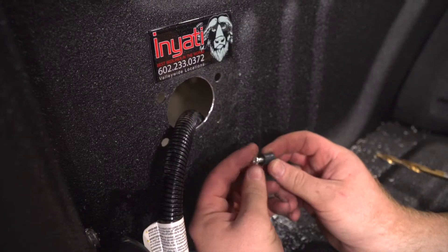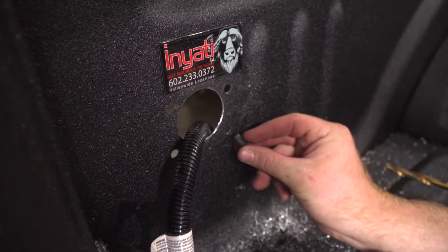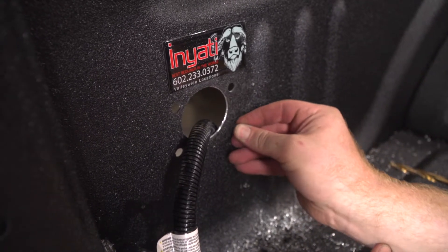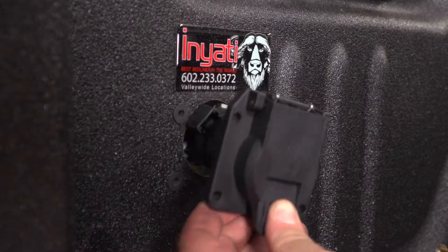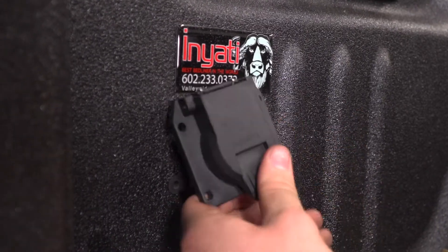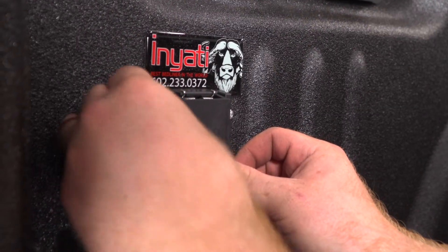Now we're going to go ahead and put our well nuts into the holes. Then we're going to go ahead and mount our seven-way — line it up and put in the screws.